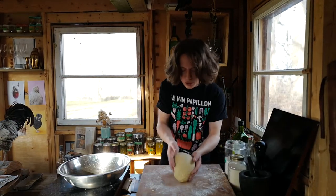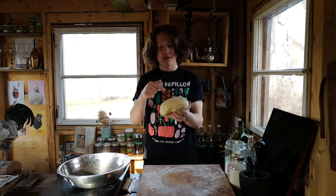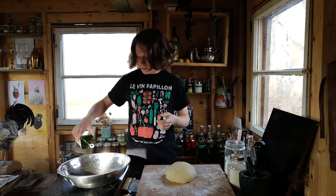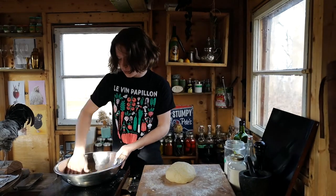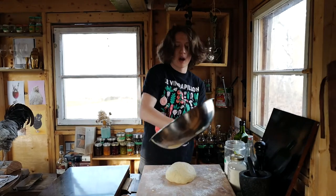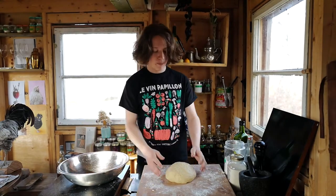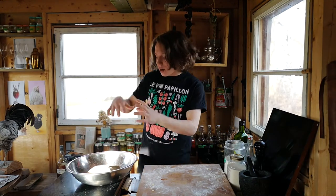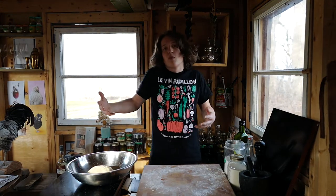Now that our dough is smooth and elastic, you can see it, feel it, hear it — listen for that slap. You want that slap. Take some oil, whatever kind you really want, and just lightly oil the bowl. Don't go crazy, just want some oil. Go around and also up the sides, because this is going to rise and then get stuck to the sides — you're not going to be happy. Just oil the whole thing. Take your little dough ball, drop him in, and cover that with a wet towel — or you could use plastic wrap, but save the environment, use a towel. Let it set for 20 minutes and then go get your fire started.